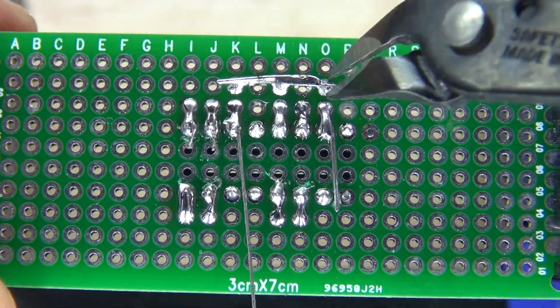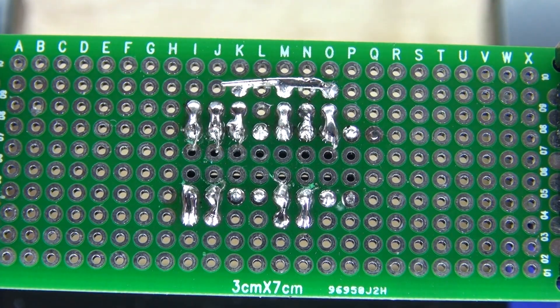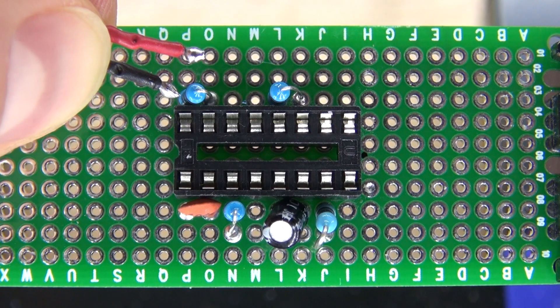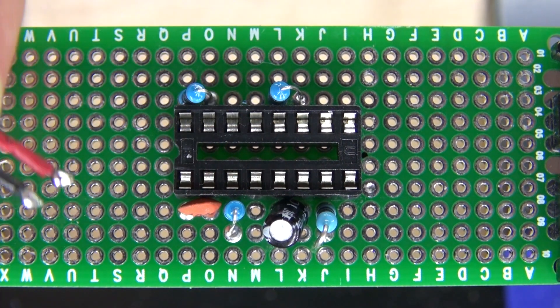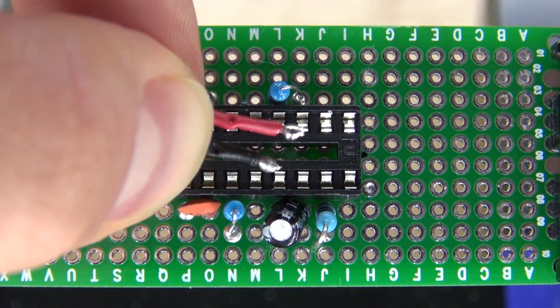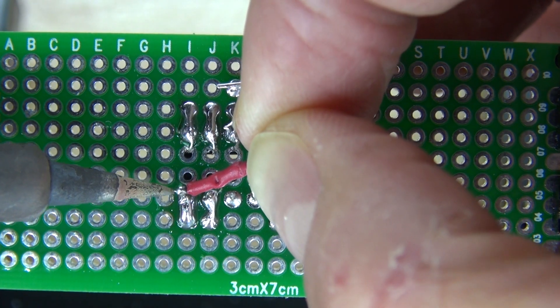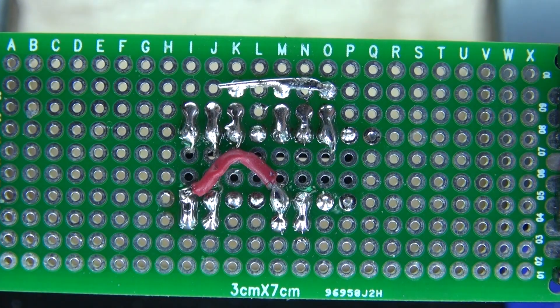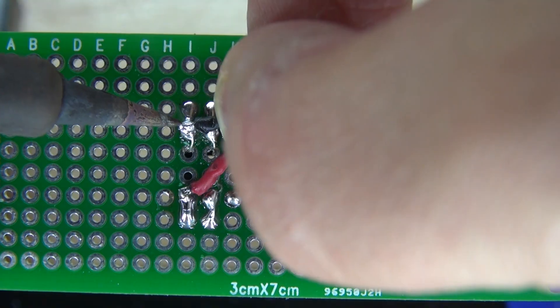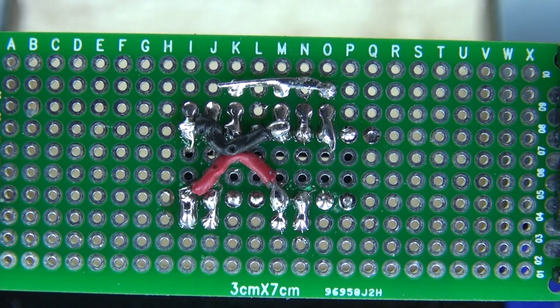Now solder bridge them together to pin 3. Next, I have positive and negative wires: connect the positive wire to both pin 8s and the negative wire to both pin 1s, so both 555 timers are connected by power. Solder them into place — now both pin 8s and both pin 1s of the 555 timers are connected.